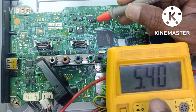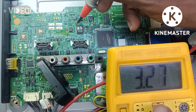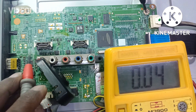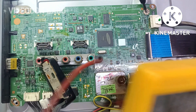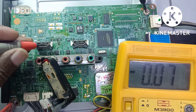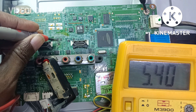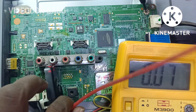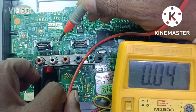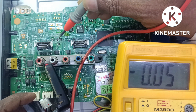The standby 5V voltage is good and the 3.3V regulator is also good. The EEPROM VCC voltage is also present at 3.3V. Now I am going to check the reset voltage for the microprocessor. The reset IC input voltage is 5V present, pin number 3 is ground, and pin 1 is the output of the reset IC, which is 0.